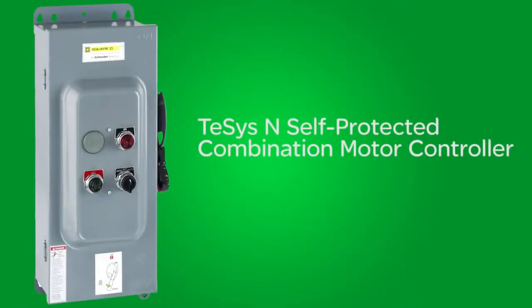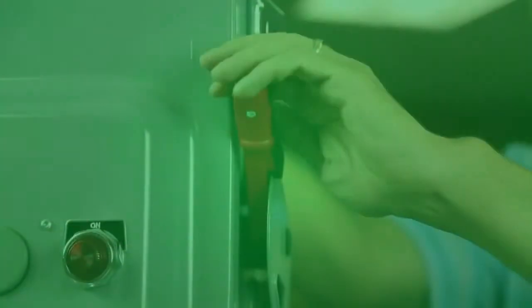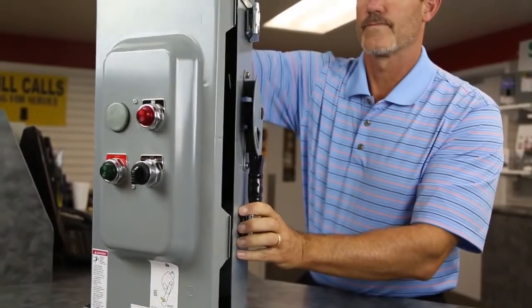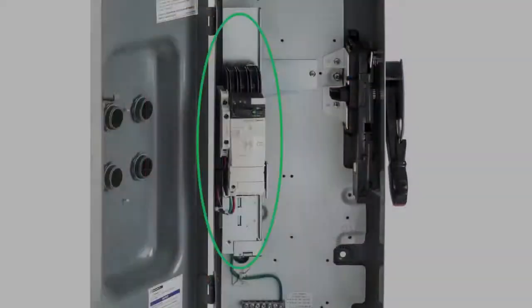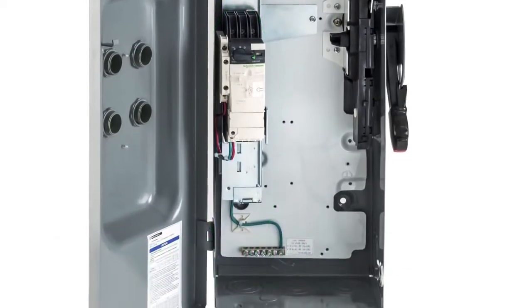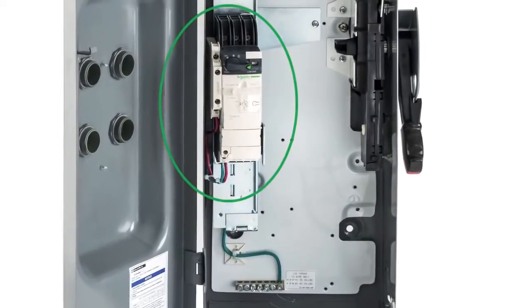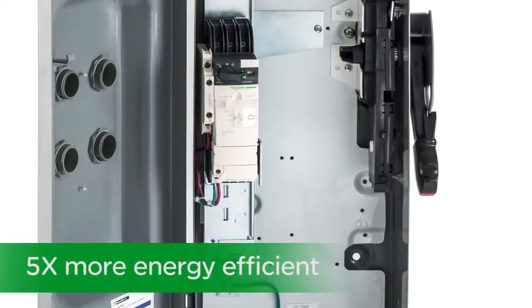Let's start with our TSIS-N self-protected combination motor controller, which comes in NEMA sizes 0 through 1. Note the familiar side-mounted disconnect handle, repurposed from Square D safety switch designs. Inside you'll find this unique hinge bracket, giving electricians easy access to wiring terminals. Mounted to the bracket is the world's smallest NEMA size 1 combination starter unit, which is five times more energy efficient than legacy starters.